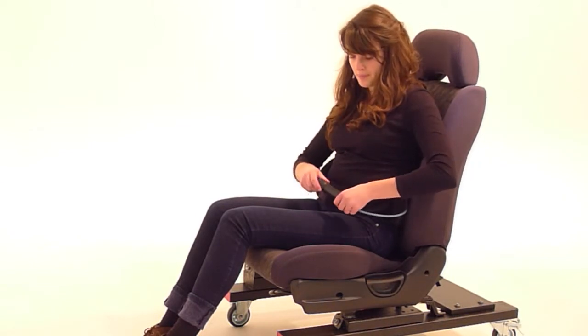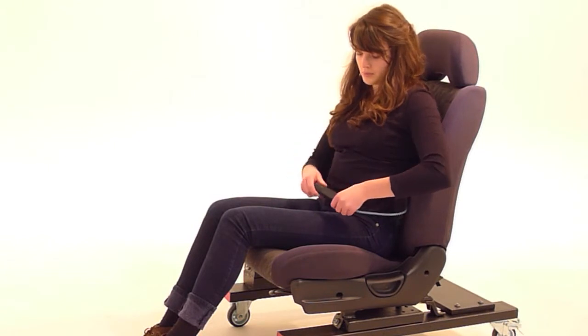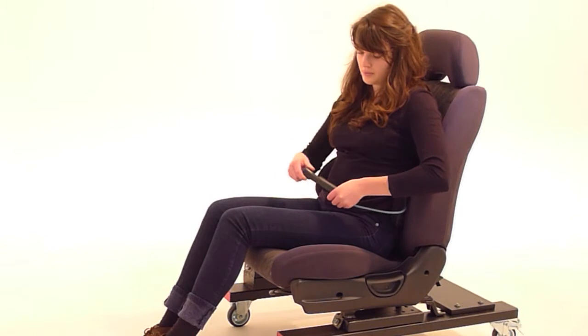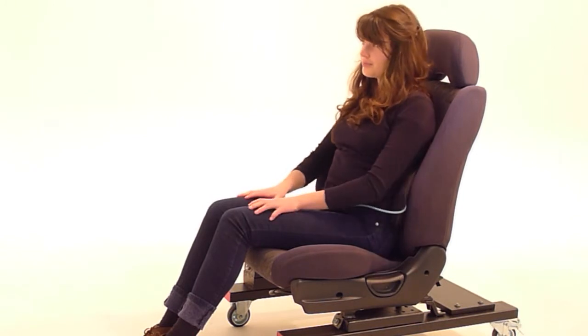Put the tube on the pump nozzle labelled 'lock it in' and pump 10 to 15 times. This causes Morphic to become firm and it locks your shape in.